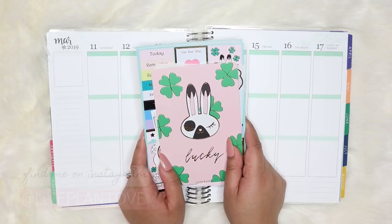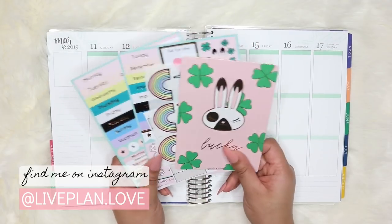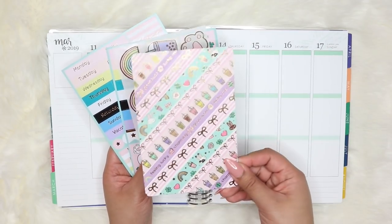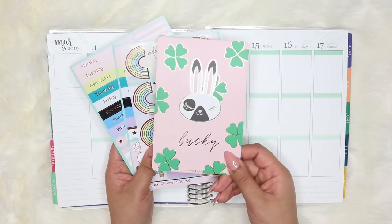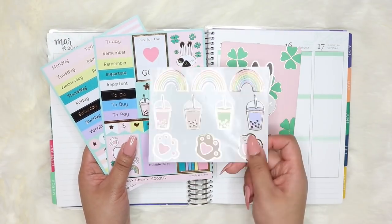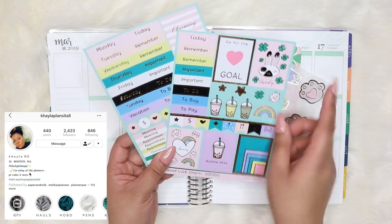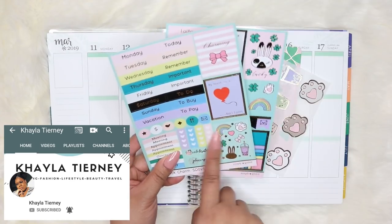Hi planner friends! Welcome back to my channel. This is Nina of Live, Plan, Love. For today's video, we will be doing a decorating my Erin Condren — technically still a plan with me style — because if I were actually using this functionally, this would be exactly how I would use it. I'm collaborating with Kayla from KaylaPlansItAll on Instagram and KaylaTyrne here on YouTube.